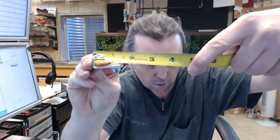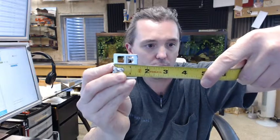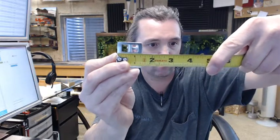So overall length of the 212 — it's a bit hard to do it on the tape measure — is 1.5 inches. Overall width is also 1.5 inches.